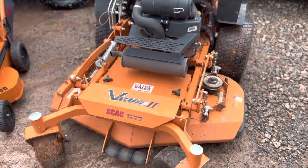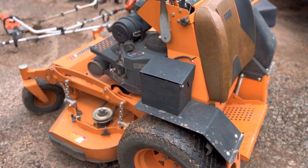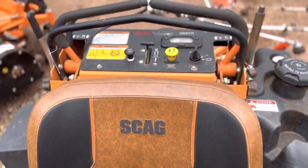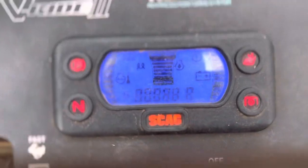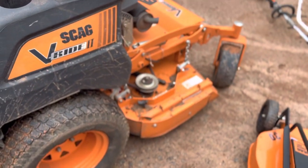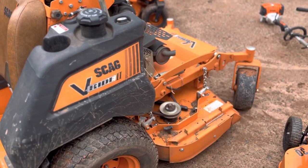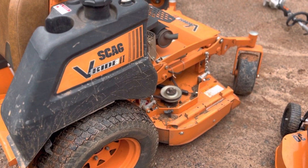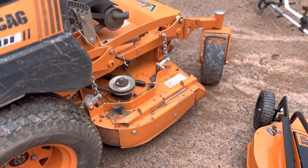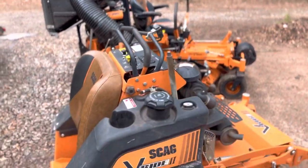My next one is my main mower — this is the one I've used for years. This is a 2019 or 2020 Scag V-Ride 2, 48 inch. This mower has made me so much money — I cannot recommend it enough. I've put 370 hours on it with no issues besides going through deck belts. In 370 hours I've gone through four or five deck belts — not sure what's going on there. Besides that, it's an amazing machine. I have the mulch kit on it so it's great for all my tighter yards.